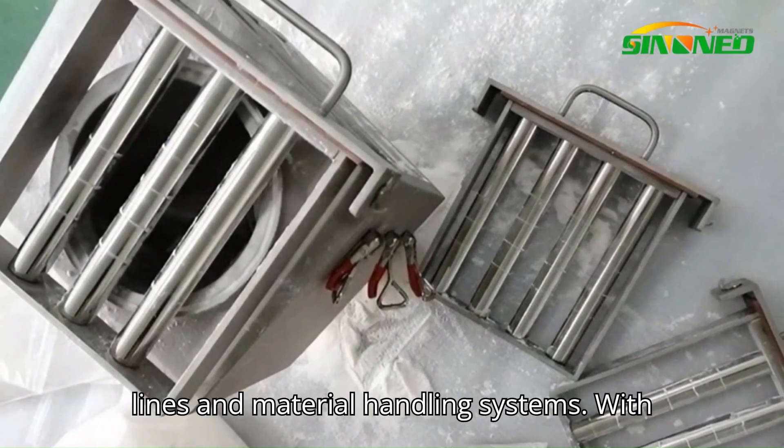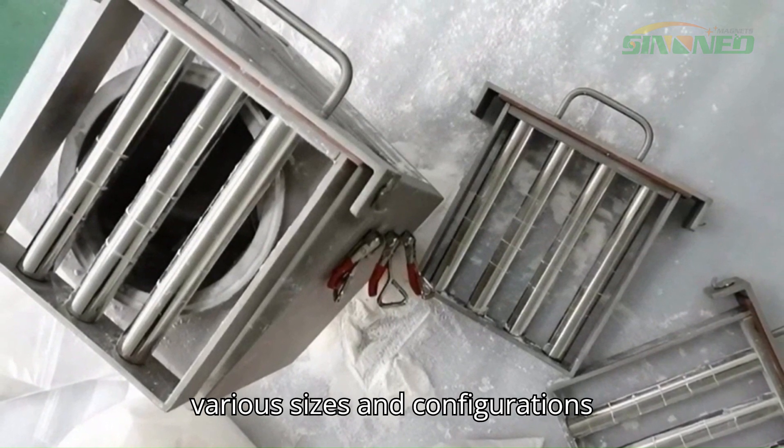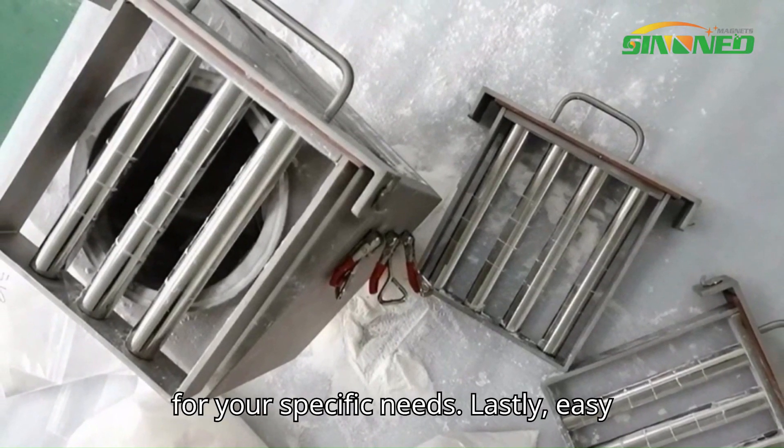Fourthly, versatility. A drawer magnetic separator is designed to be adaptable to different production lines and material handling systems. With various sizes and configurations available, you can find the perfect fit for your specific needs.